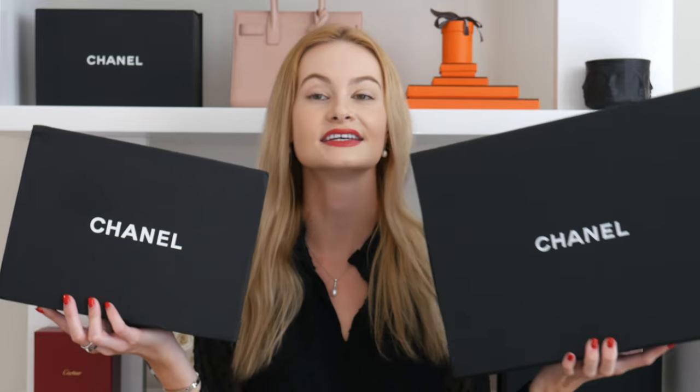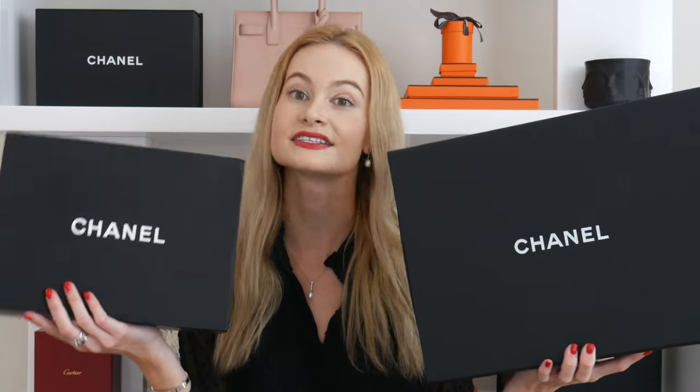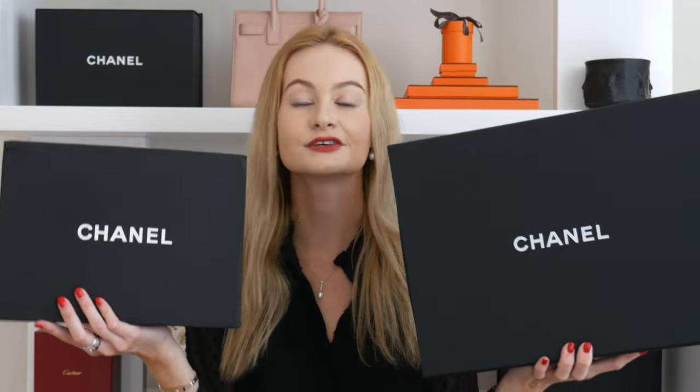First, let's compare the packaging. The first thing we're going to look at is the boxes of the bags. I'll pause for a couple of seconds to give you time to guess which is which. This one in this hand is the box for the fake bag, and the bigger one in this hand is the box for the real bag. The size difference is normal because both bags are different sizes.